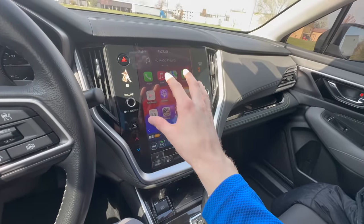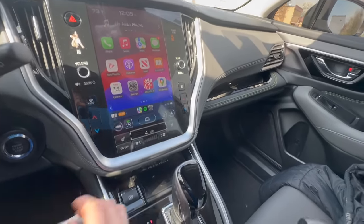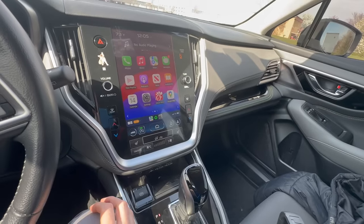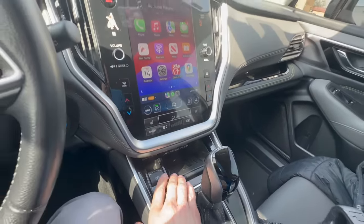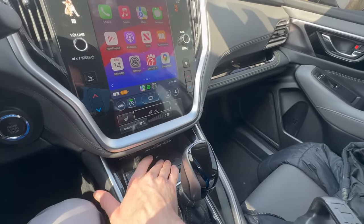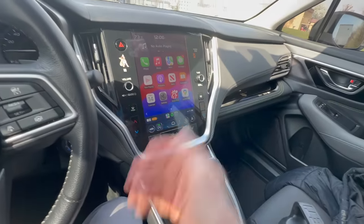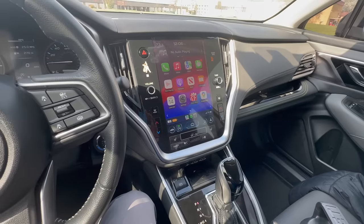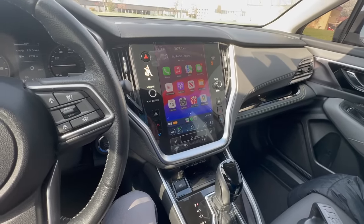On long road trips, I default to using the charge cable instead, because using Apple CarPlay or Android Auto drains your phone battery and the USB-A or USB-C cables are much more effective. So if you can, I'd opt out of the wireless charger — it doesn't serve much purpose and takes away from the limited storage space there. Now, let's talk about the accessories I really enjoy and would highly recommend.